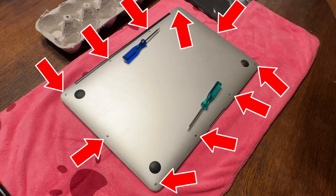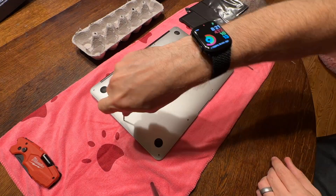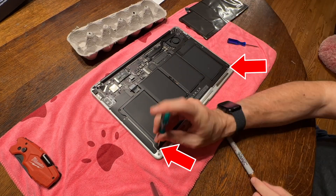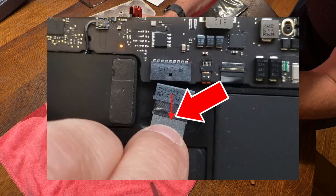Ten screws are on the back — the top two are longer. Here's a visual difference of the screw sizes. Use an egg crate to separate everything. Take three on the top — the longer ones — and two on the bottom, the shorter ones. Push the little tab and the connector comes straight out.